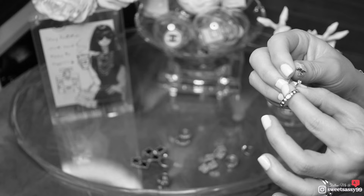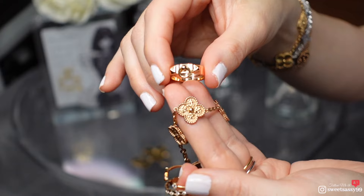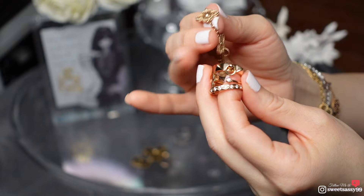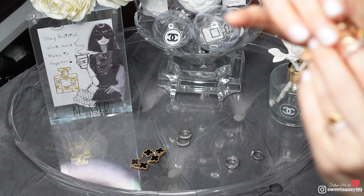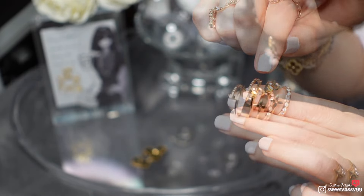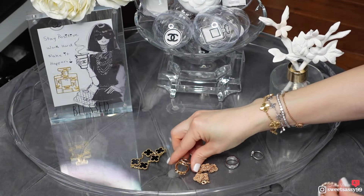I've had my VCA rose gold for two or three years probably by now, and you can see the rosiness of it. So here we have Chanel, Louis Vuitton, Hermès, and VCA together. Let's do all five rose golds: Chanel's beige gold, Louis Vuitton rose gold, Hermès rose gold, Cartier rose gold, and VCA rose gold — showing you the color variations.